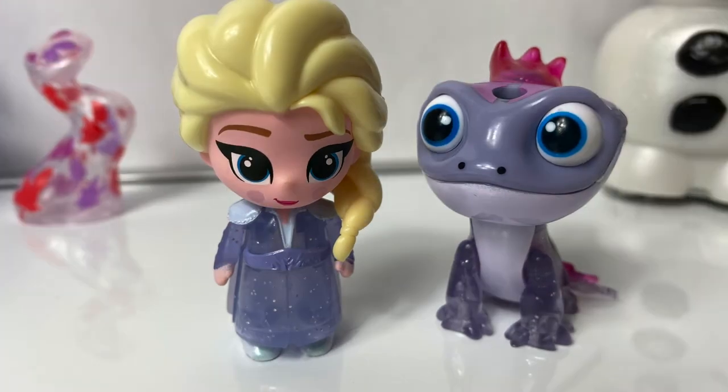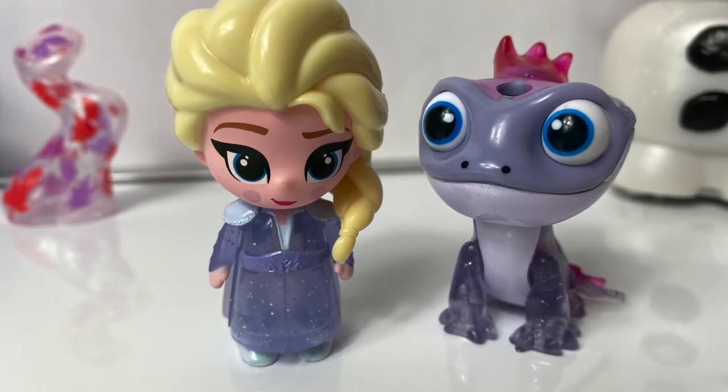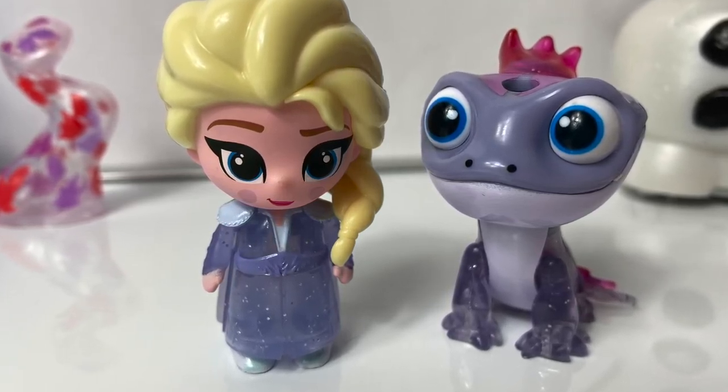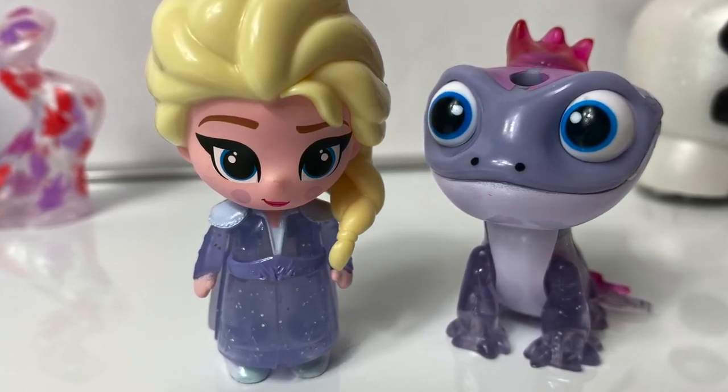Thank you for coming to Fun Toys Mundo and make sure to click subscribe to see more Frozen 2 toys. And click the bell notification so you can see all the toys and get a closer look! Until next time friends, adios amigos!